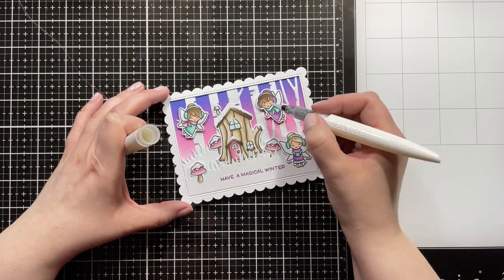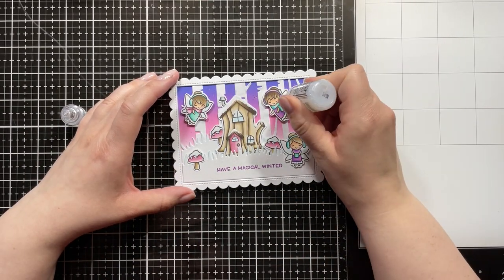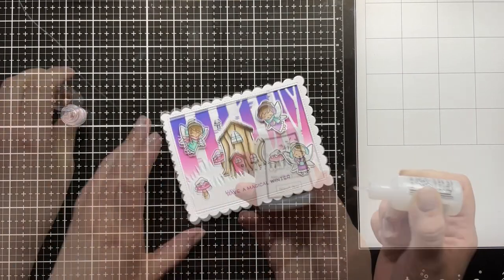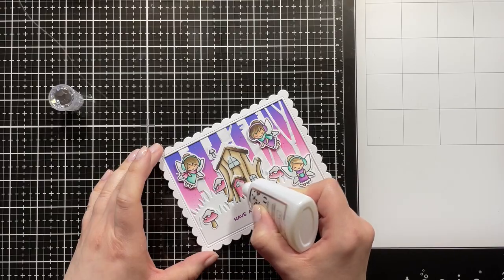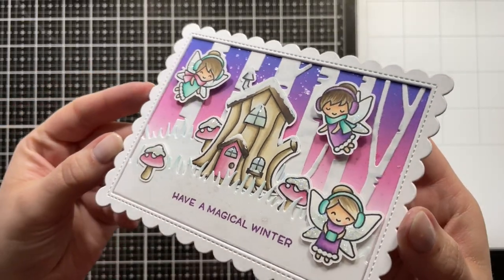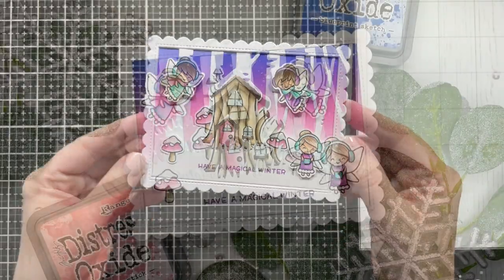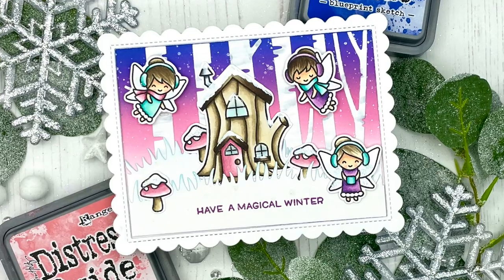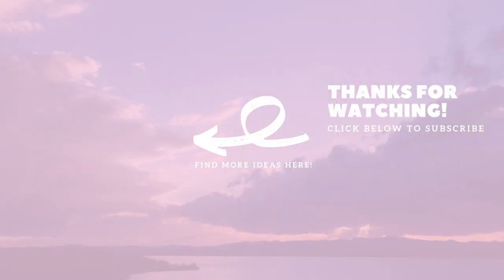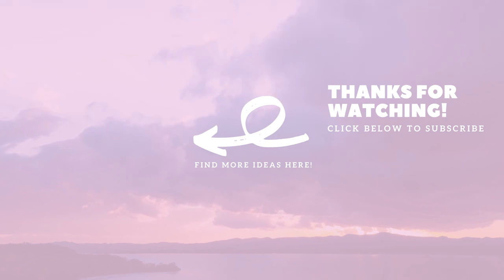I'm adding the Nuvo Aqua Shimmer Pen in Glitter Gloss to a lot of the elements, then bringing in my favorite Stardust Stickles. I'm also using the Nuvo Crystal Glaze on the windows of the house. That finishes off my card for today — I really like how it turned out, those winter fairies are just super cute! It's still super freezing cold here so I'm still in a wintry mood. I hope you don't mind my wintry cards. Thank you so much for watching — I'll have links to the Butterfly Reflections Inc blog post and the shop down below. Have a wonderful day, bye!